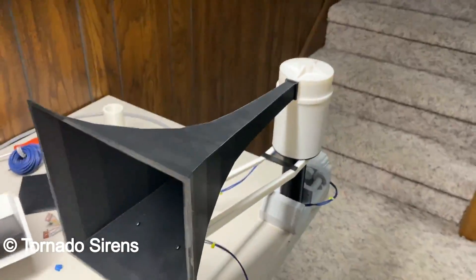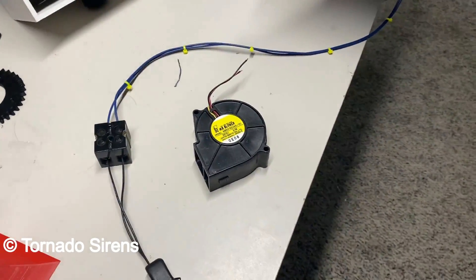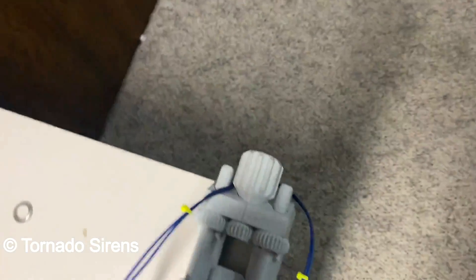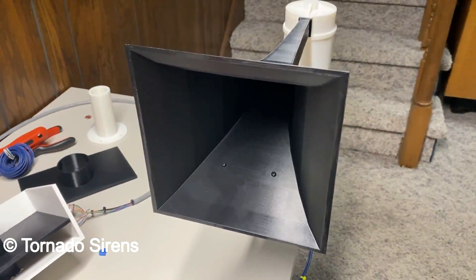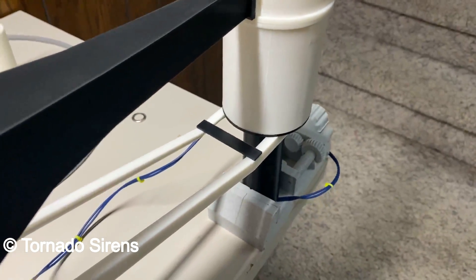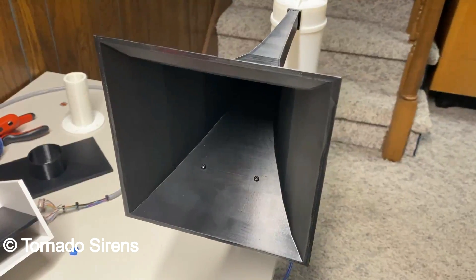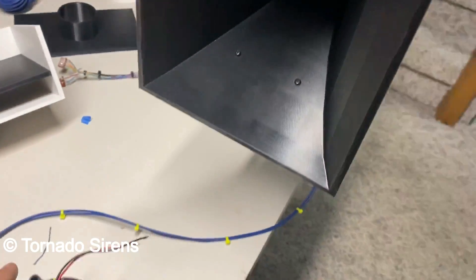I guess I'll give it a test — it's pretty loud. An RCM is in the process of being made; me and my friend have been chatting back and forth. Here goes — 12 volt motor. The wire's pretty long but it'll work. It's pretty loud, especially with the horn. And it'll get even louder with the addition of the blower.